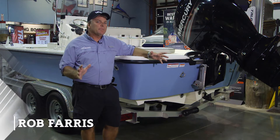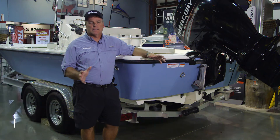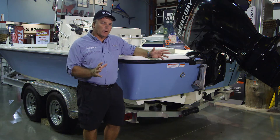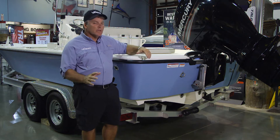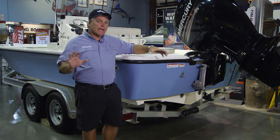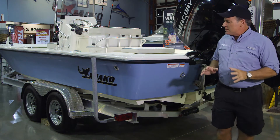Let's take a minute to examine the rapid planing system, the RPS hull on the 18 and the 21 LTS, and understand how it actually works to benefit the performance of the boat. We have this available on the 18 and the 21 respectively. There are a few unique characteristics of this hull.